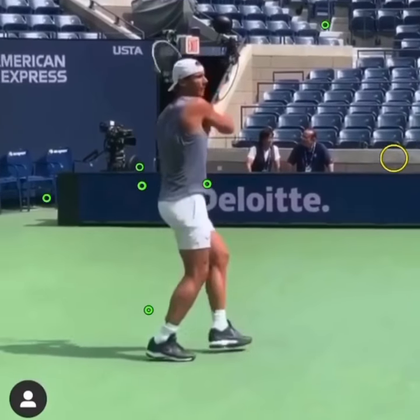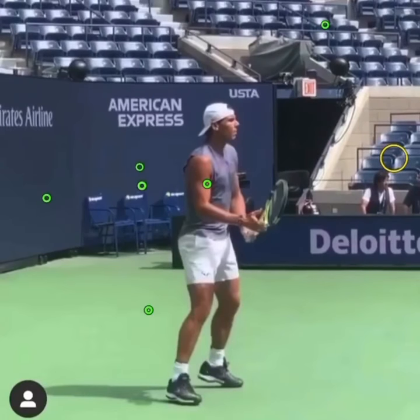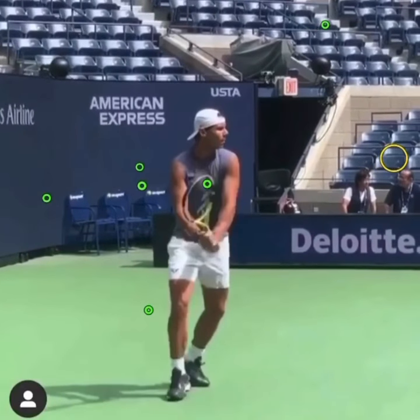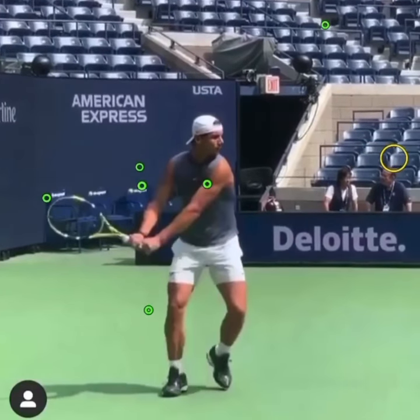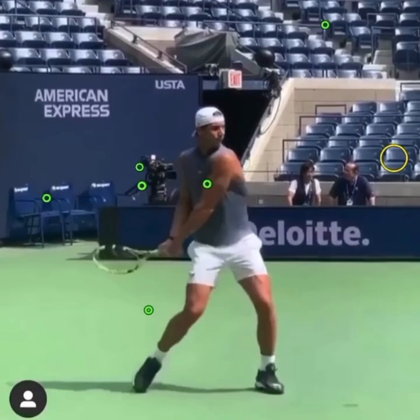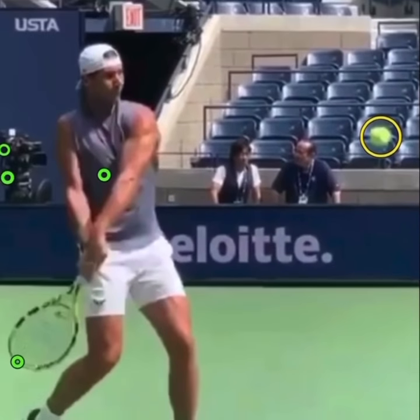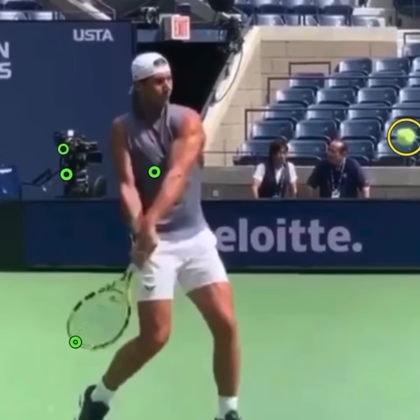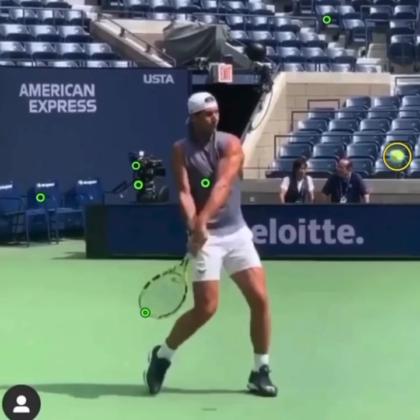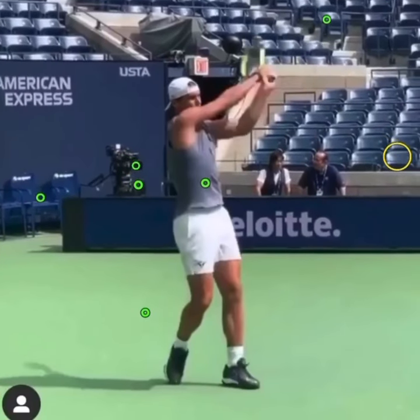If you're struggling to find topspin on your two-hander, you can have a look at this video from Nadal. What I've done here is I've highlighted all the racket tip points. What stands out huge on this particular backhand, where he's deep in the court, is how far that racket drops. If we look at where the ball is and where Nadal's racket is, it's dropped a long way. This allows him to create a steep path to swing up the back of the ball and create heightened spin.